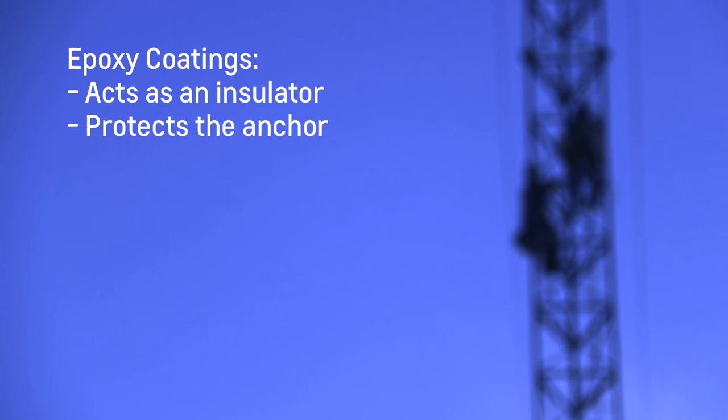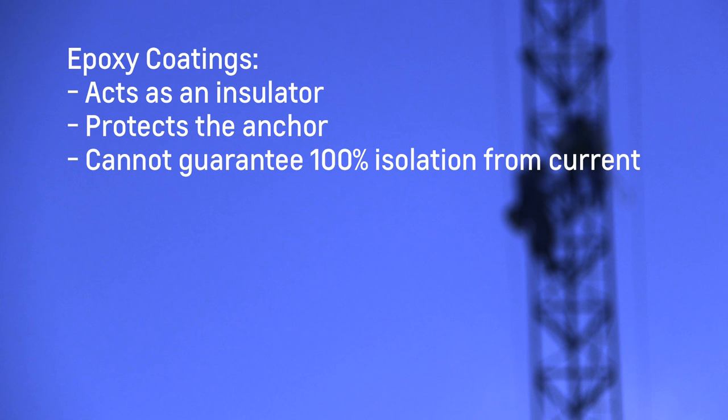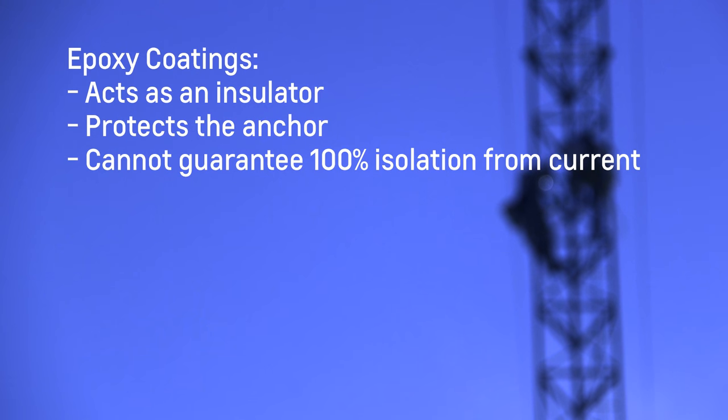Although this method is beneficial in protecting the anchor, it is proven that even the best epoxy coating cannot guarantee 100% isolation from the current. Accelerated corrosion can begin if anomalies are created at any point in the coating during shipment, installation, or during an anchor inspection.